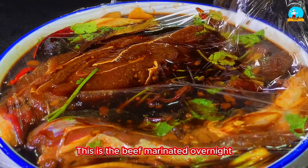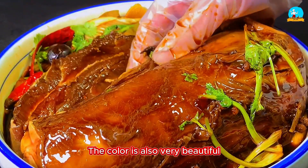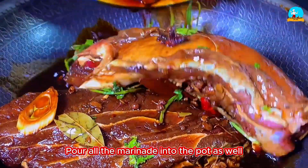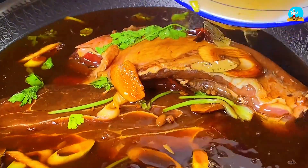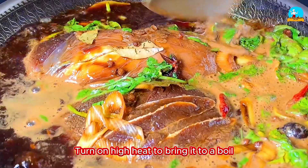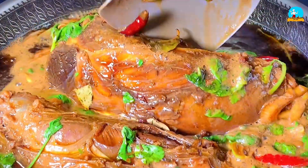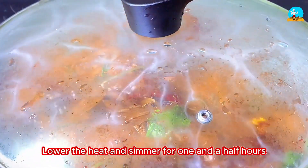This is the beef marinated overnight. Let's open it and take a look — the beef is now fully marinated and the color is very beautiful. Take the marinated beef and directly pour it into the pot, along with all the marinade. Then add spring water until it covers the beef, stir with a spatula, and turn on high heat to bring it to a boil. After boiling, flip the beef to the other side so it is fully submerged in the broth and heats evenly. Then cover the pot with a lid, lower the heat and simmer for one and a half hours.